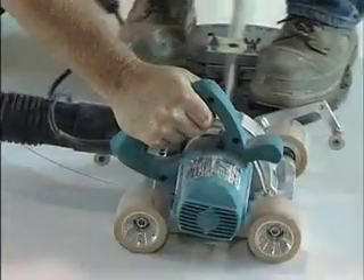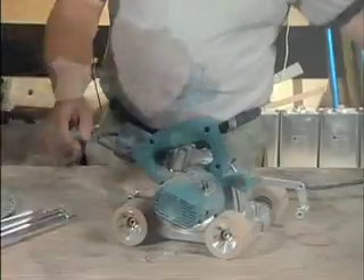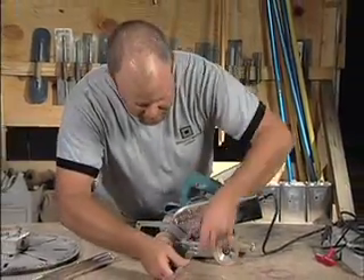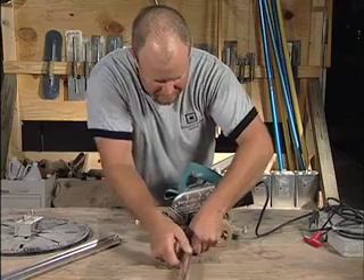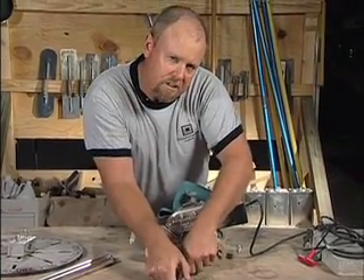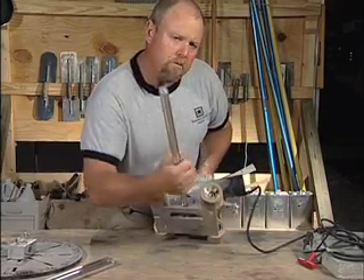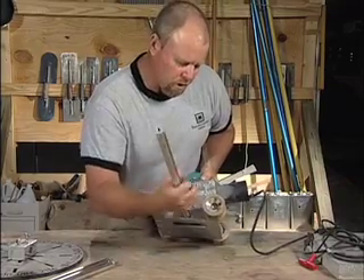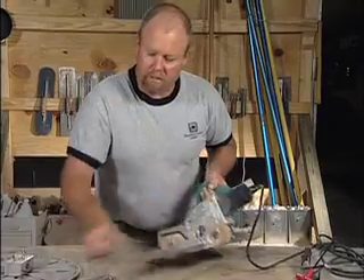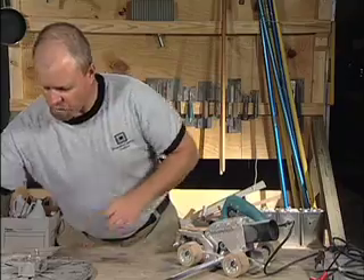The unique feature about this tool is the fact that you can cut perfect circles every time. It comes with attachments that can simply thread to the side, and depending on the radius or the size of circle that you're wanting to cut, you can simply screw in more of these attachments.